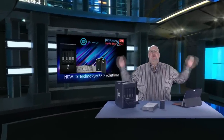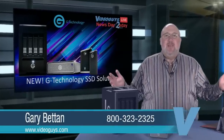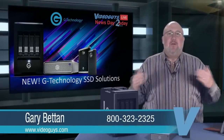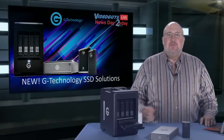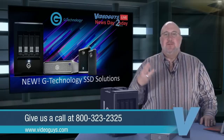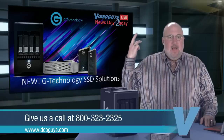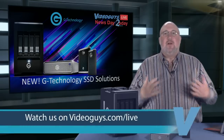Welcome to Video Guys Newsday Tuesday. Every Tuesday at 2 p.m., you give us 15 minutes to a half hour and we're going to teach you more about the technology we sell — what's new in the industry, video editing, post-production, live streaming, church production, wedding production, event production. We're covering it.